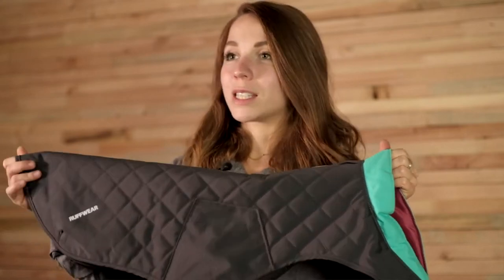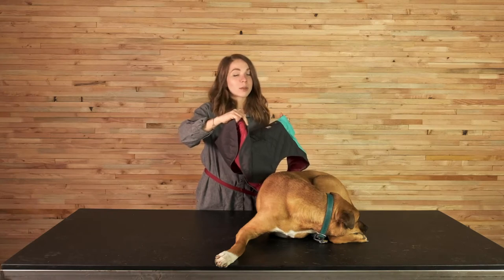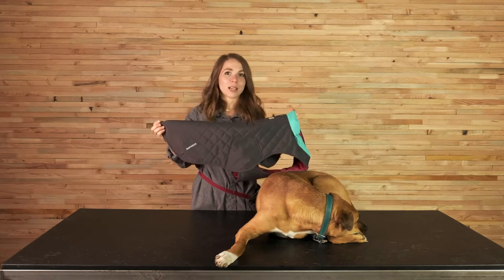The Stumptown jacket was designed to be a lightweight hybrid vest style coat combining some of our more popular apparel attributes, such as a durable outer fabric similar to what we use on the overcoat. It also features a lightweight insulated inner layer similar to our Quincy, but again this is lightweight compared to what we offer in the Quincy. That's how we got to the Stumptown jacket.